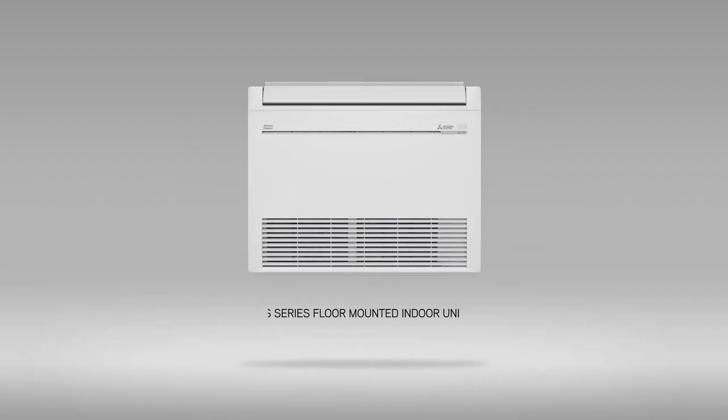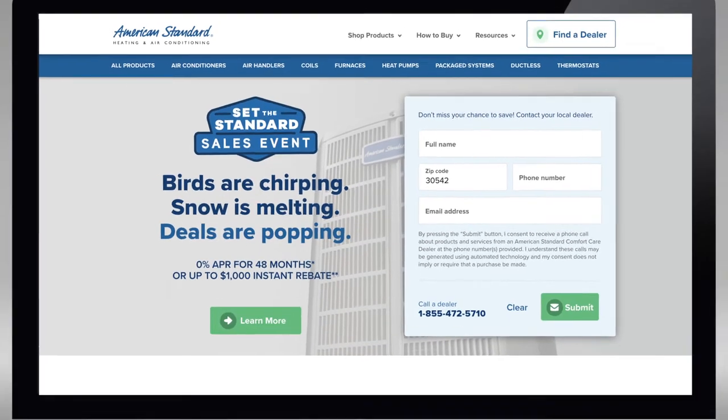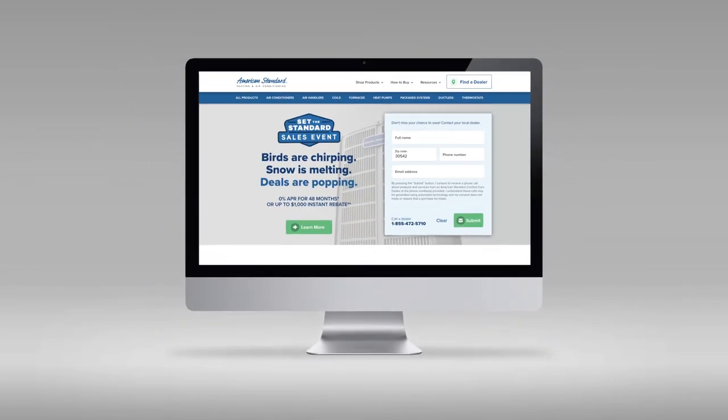The Connect Series floor-mounted unit is just part of the vast array of residential products. Whether you need a single-zone or complete multi-zone solution, American Standard Mitsubishi Electric has a product solution to fit your home comfort needs. For more information on the Connect Series of indoor units, please visit us online at AmericanStandardAir.com.